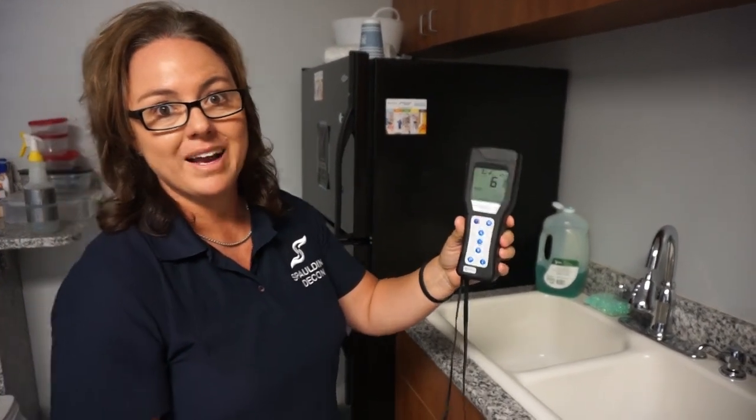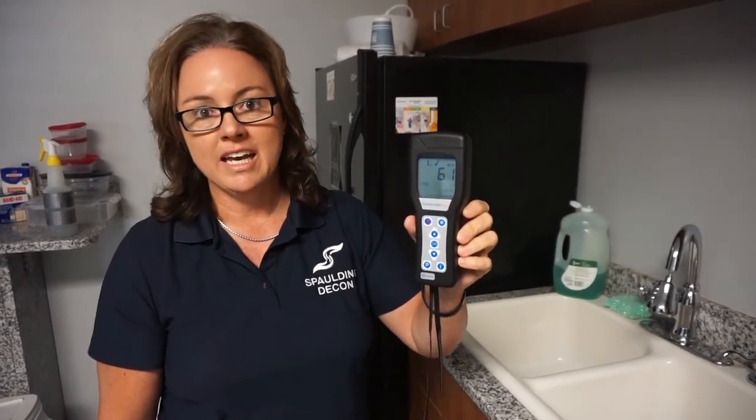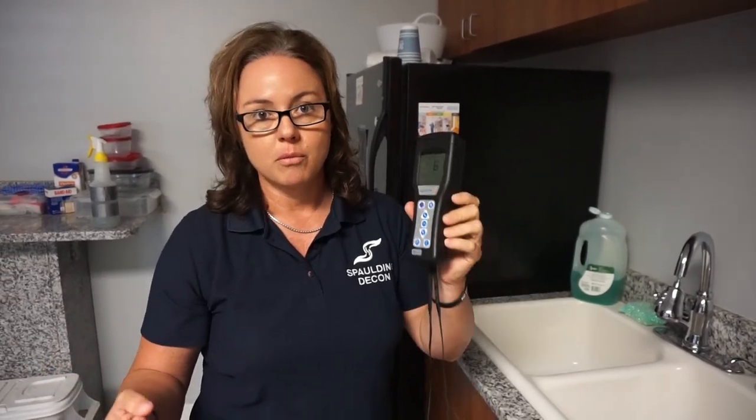Wow, we went way down — so this is awesome! I would probably give this one more cleaning and then that would take us to about 30, which is great for food prep areas. For more information on how this machine works, go ahead and see the videos on YouTube — they're really informational. This is a great tool for our business, so please let me know if you have any questions. Thanks!